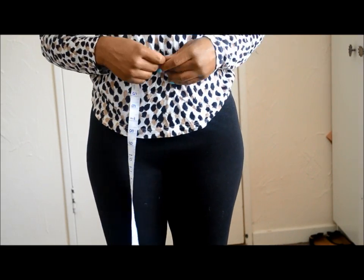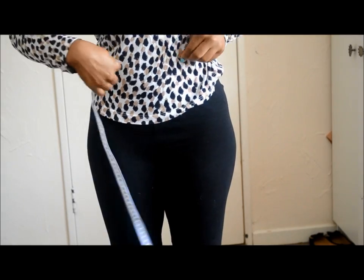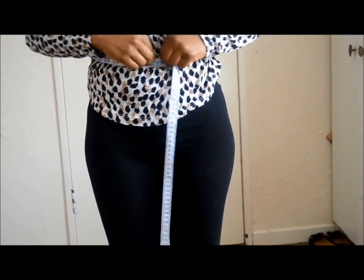The first thing you need to do is measure around your waist, usually at your belly button — mine was 28 inches.